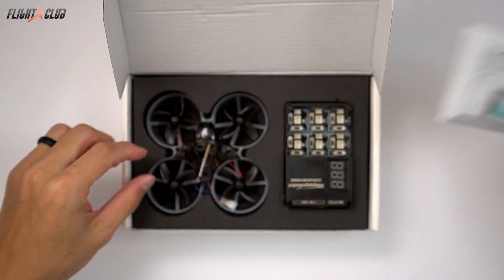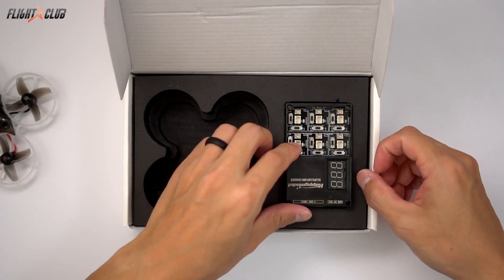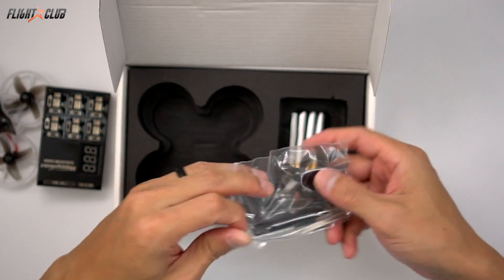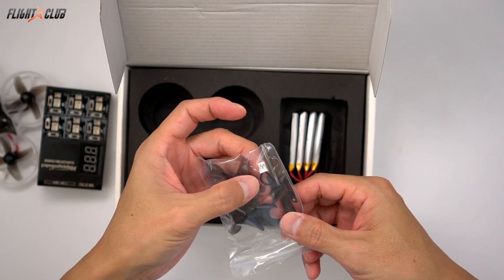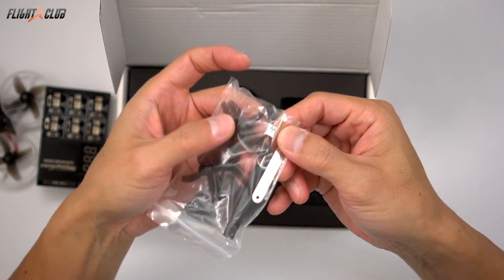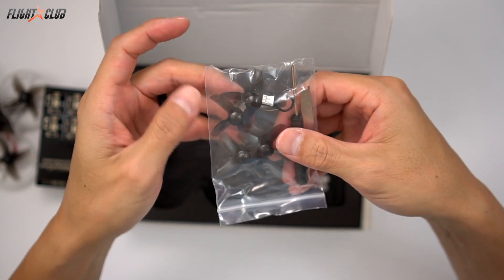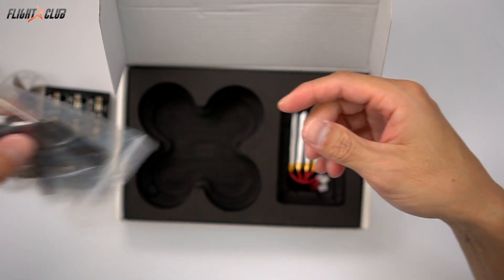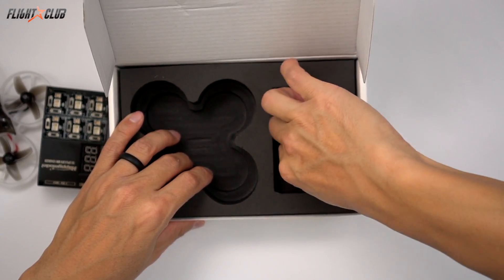You get a manual, you get the Mobula 7, you get a six port charger, a bag with a set of spare props, a little plug that's an adapter if you want to run 1S instead of 2S, some extra screws, a tool, a prop remover tool, and four batteries.